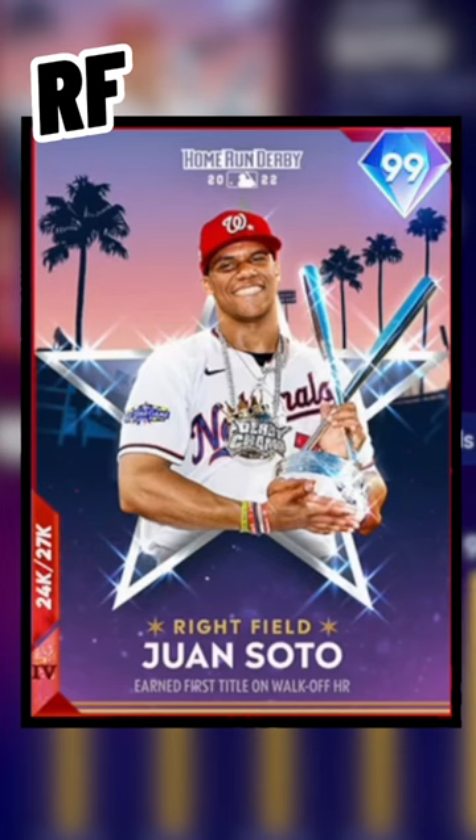In right field, we have the Juan Soto home run derby champ card. I almost don't want to parallel five this card just so it keeps the red.